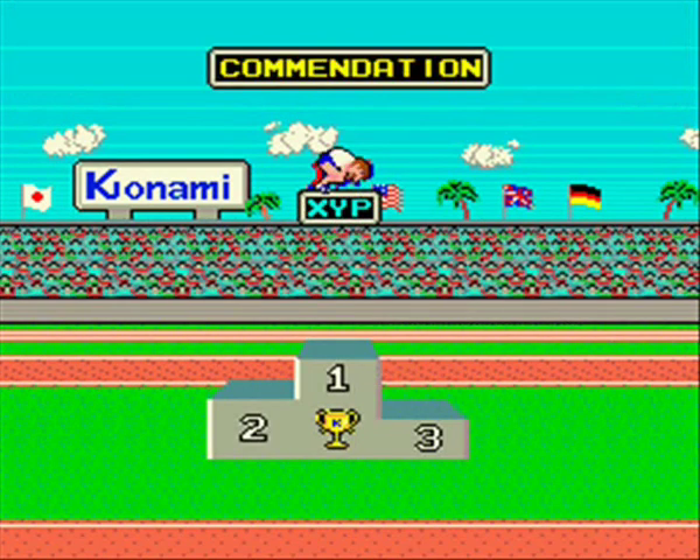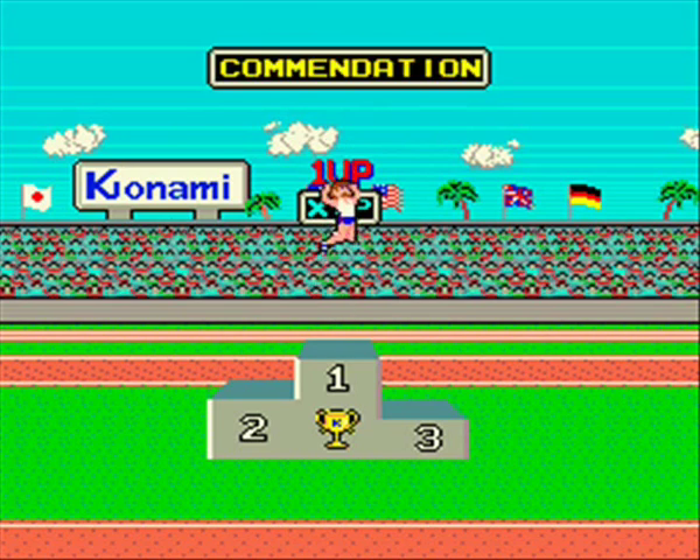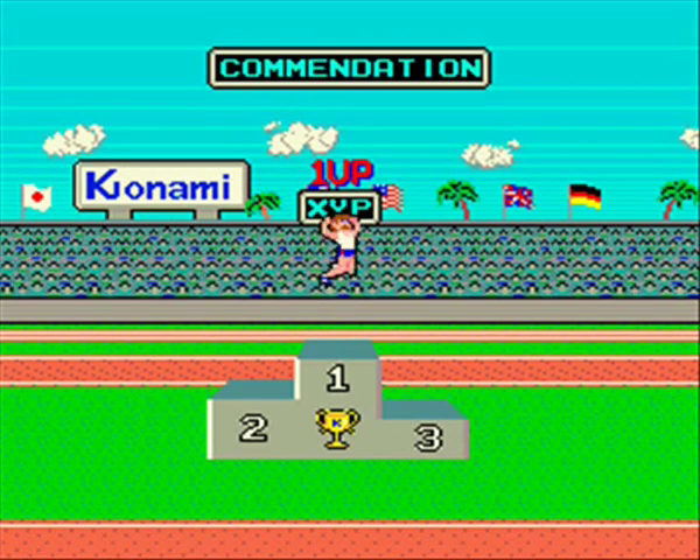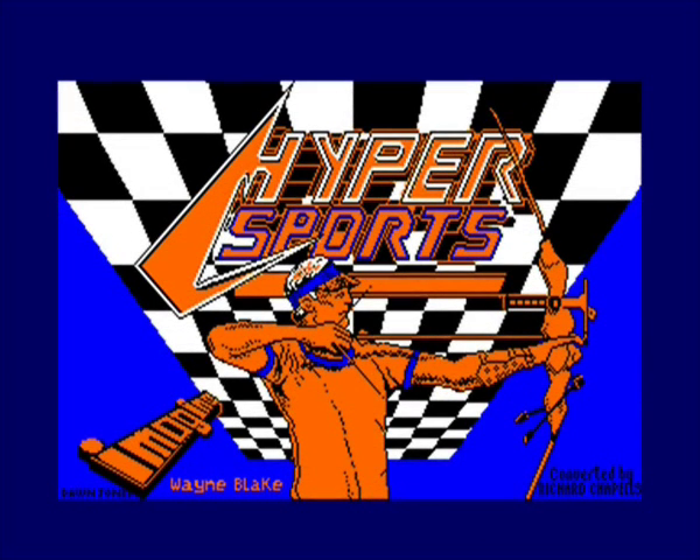Then you get a sort of an ending. So let's move on to the actual Amstrad version. This was at least a year later - 1985 - from Imagine Software, which were part of Ocean Software but they kept the Imagine brand and label.